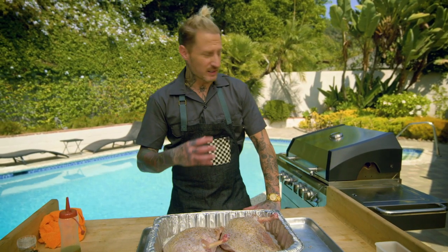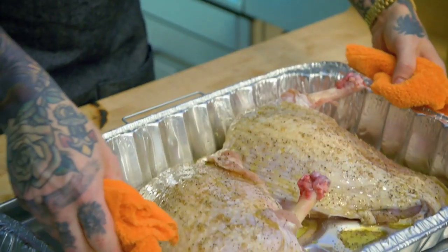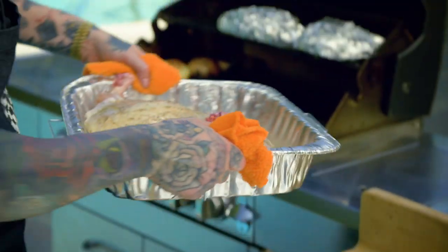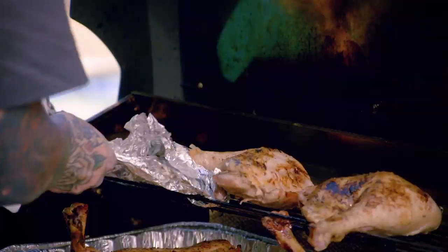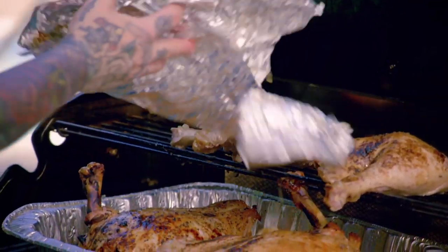It's been about an hour. I've been letting those legs and thighs cook on that back shelf. Now I'm gonna take that breast meat and set it right in the grill. We're gonna let this go for another hour and a half, then unwrap that leg and thigh and let it get nice and brown.